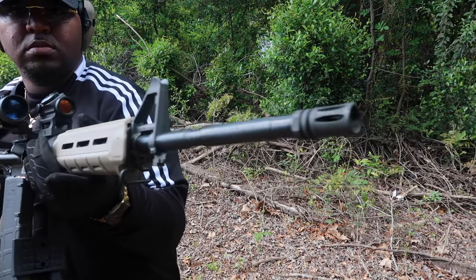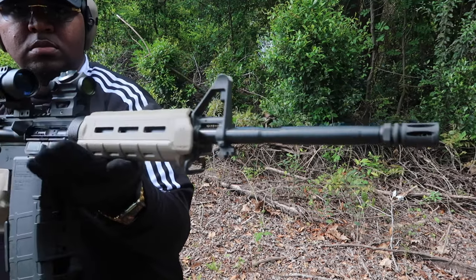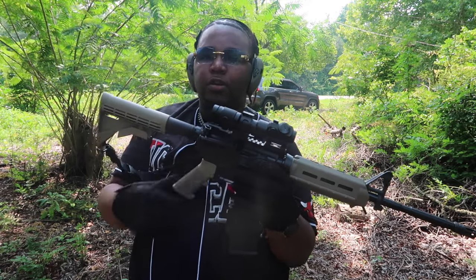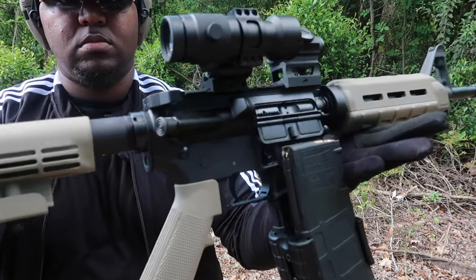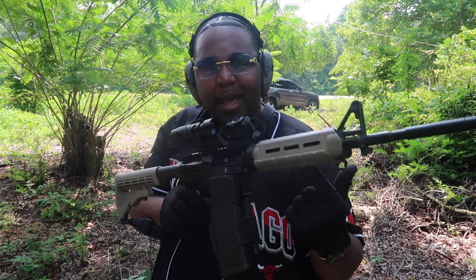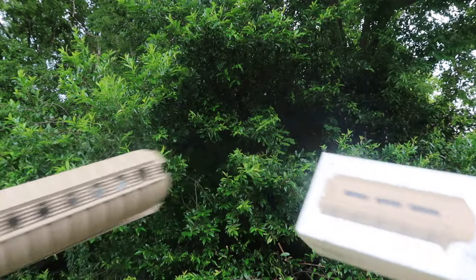We've got a full-length 16-inch barrel rifle chambered in 5.56 / .223. The barrel comes with a 1-in-7 twist out of the box. It does come equipped with Palmetto State Armory furniture — that's your pistol grip and stock — and it comes standard with the Palmetto State Armory handguard.